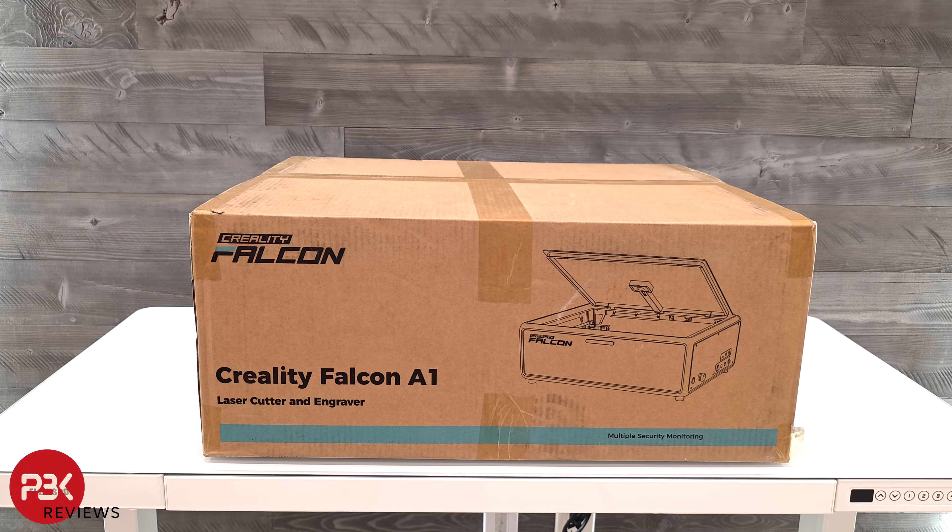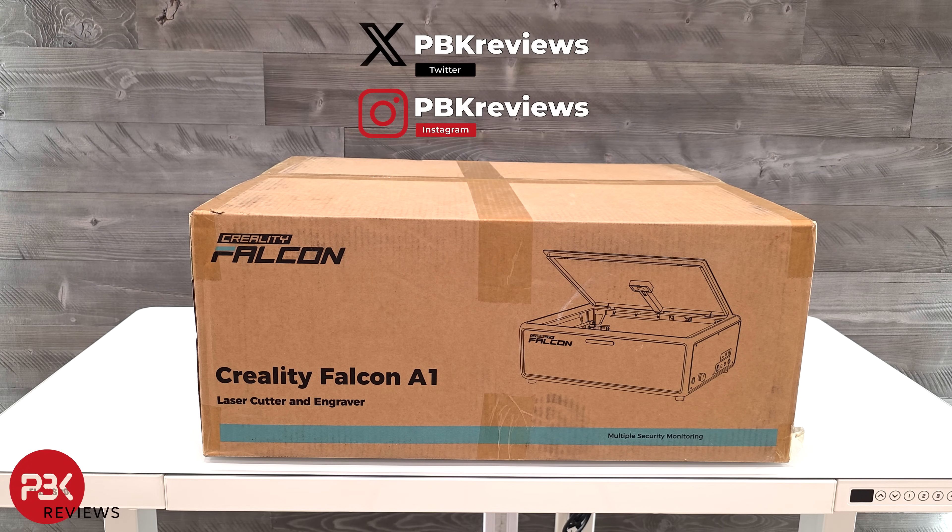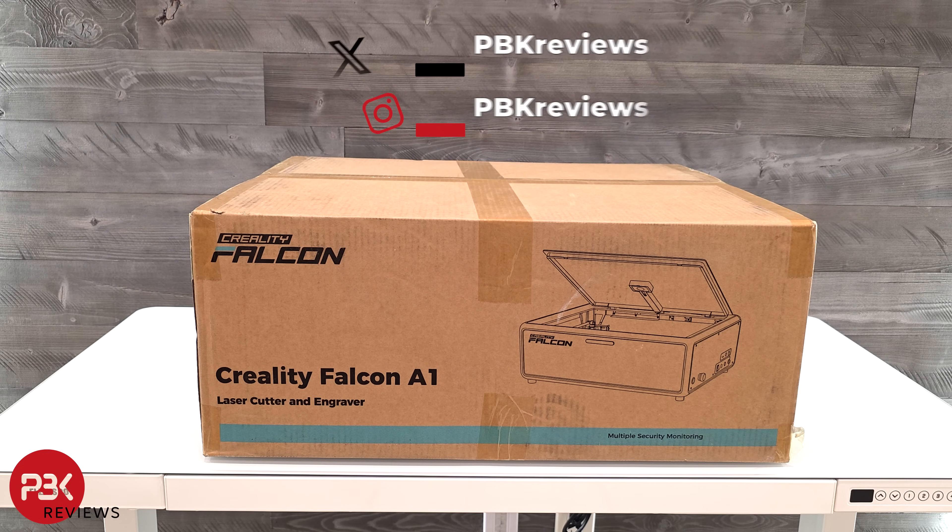This is the Falcon A1 laser engraver and cutter. In this video we'll unbox it, go over what it comes with, and talk about the machine itself. If you're interested in seeing more videos like this, make sure you subscribe and click the notification bell so you'll be notified once I upload a new video.